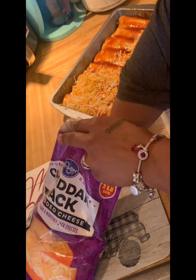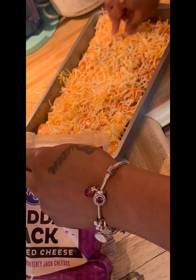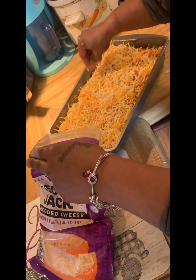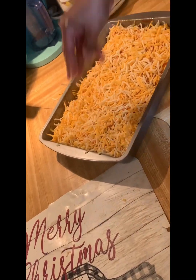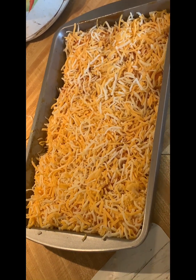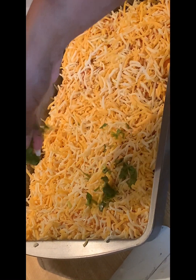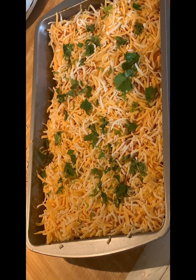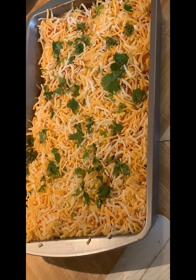Then we're gonna go ahead and pour the cheese all over the enchiladas. Y'all, I'm telling you, you're gonna be in heaven — it is the bomb. The last finishing touch is cilantro. I love it so I have to add cilantro. You can either wait till they come out — I do a little bit of both, put some on before and after. That's it for the enchilada recipe and it's about to go in the oven — I'll come back and let y'all know how my family likes it and taste it on camera.